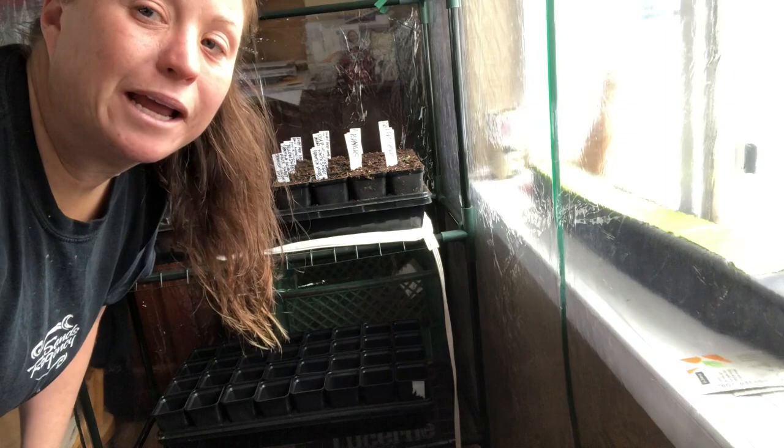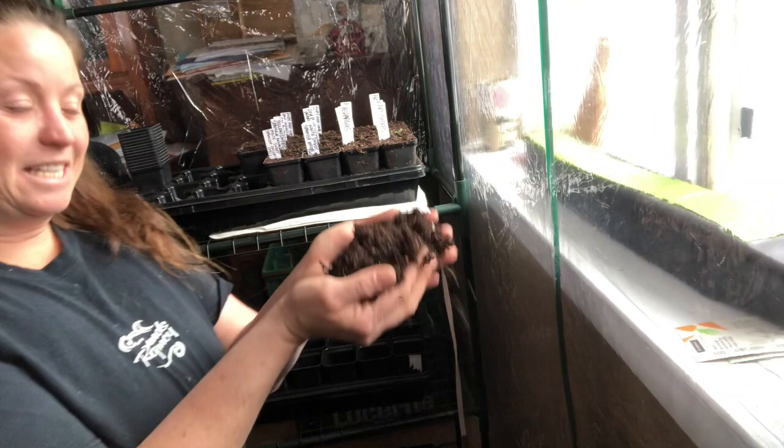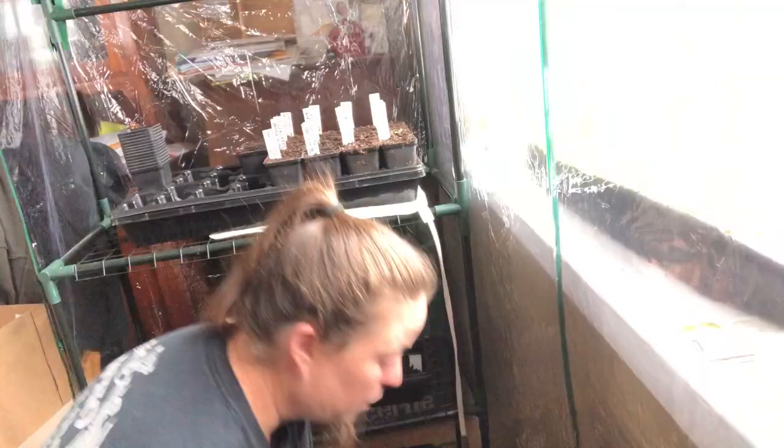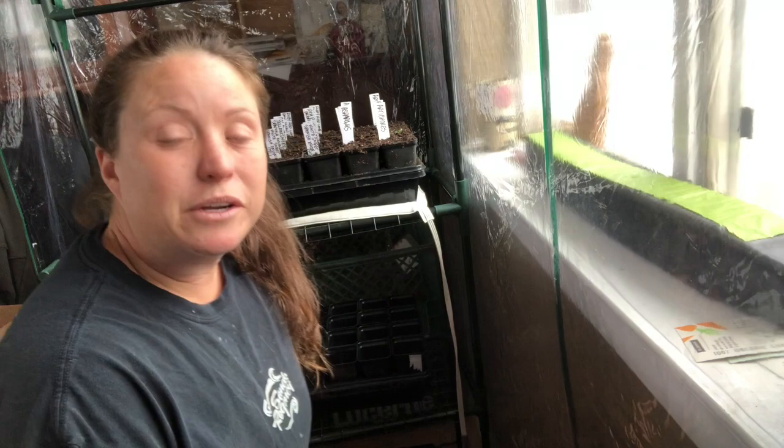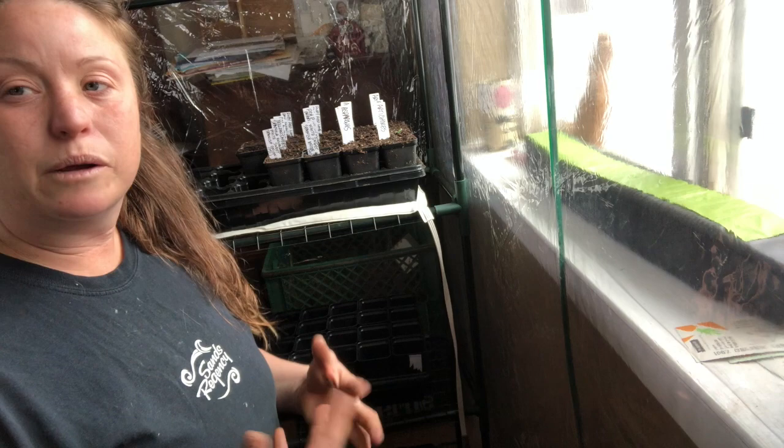Hi everybody, I'm in my greenhouse and I'm going to show you how I'm planting these seeds. I have a bucket of dirt down here — just regular potting soil that you buy at the store to start your seeds in. I put it in this big bucket and then, because I'm doing it inside, I took some boiling water and put it in the soil just enough to get it really wet. The boiling water kills off any little bugs so you don't get bugs flying around inside.